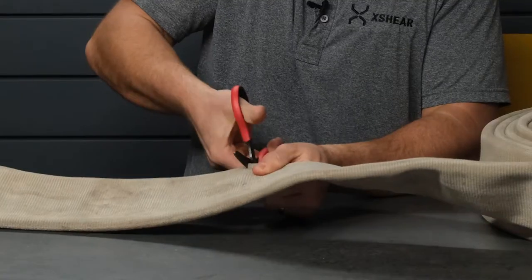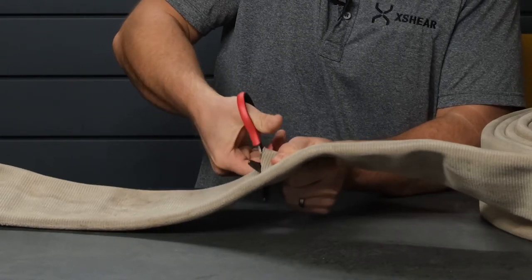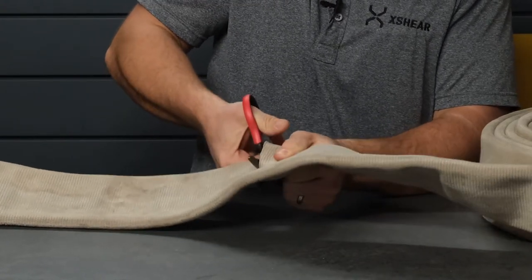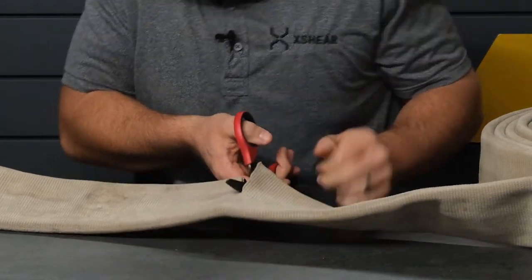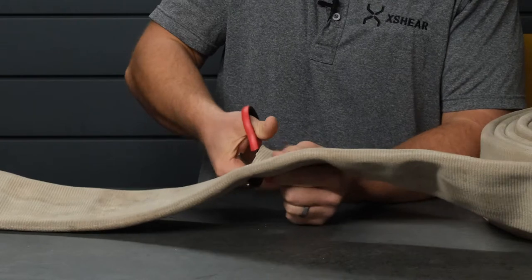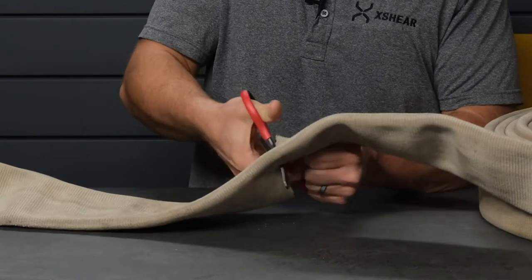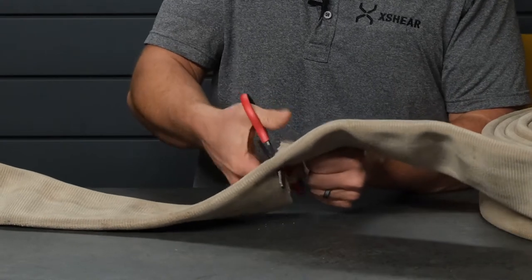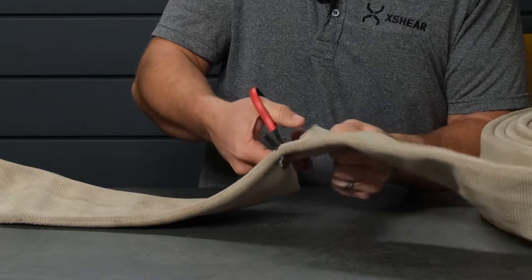So we're cutting through just the middle section here, and we're working. Let me show you what we're working on here. So there's a couple of layers there. We'll give a good cross-section here once we get through, if you've never seen what the inside of a fire hose looks like. And through the edge where it's the thickest.